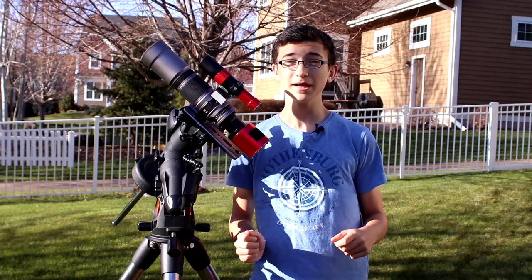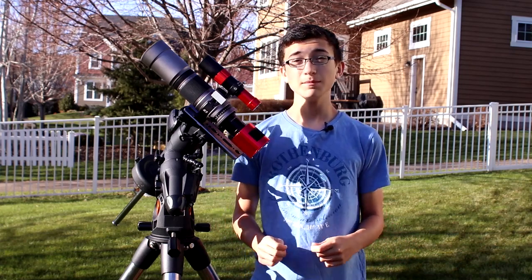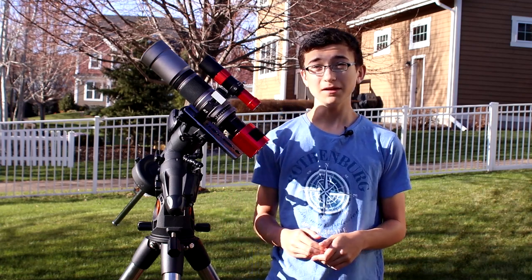Hi everyone, Noah here and welcome back to the channel. Tonight I'm going to be imaging the Pinwheel Galaxy M101, and tonight is special because I got my new camera, the ZWO ASI 294MC Pro.